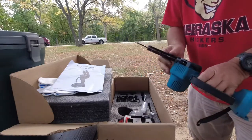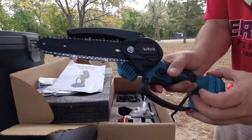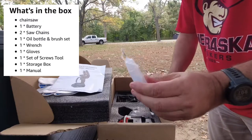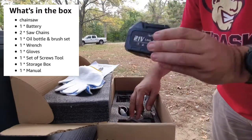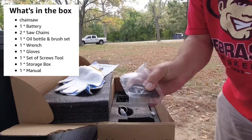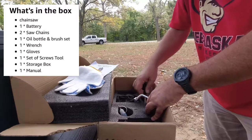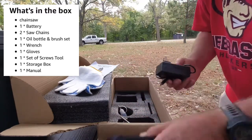So you get the chainsaw — everything's already attached, which is nice. It's a 6-inch bar. It's got a little grip there and it actually has a safety for the switch, which is great. But what I really like about this is they gave me a whole bunch of stuff: a little bottle of oil, some gloves. This one came with one battery — a 21-volt 3 amp-hour battery. And then a second replacement chain, which is nice. A little brush to clean it up, a wrench tool and a screwdriver for adjusting the chain, and your standard little wall wart to charge the battery.